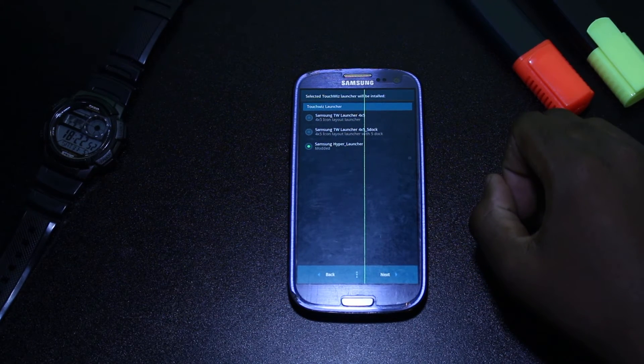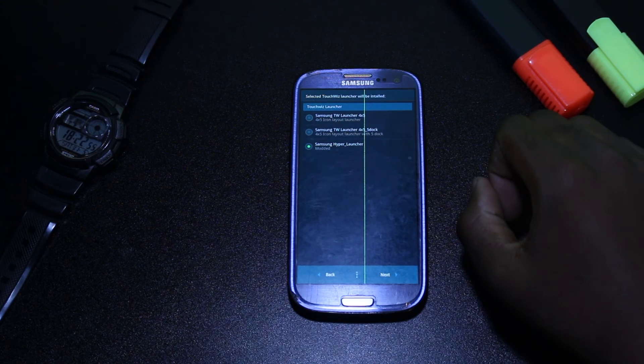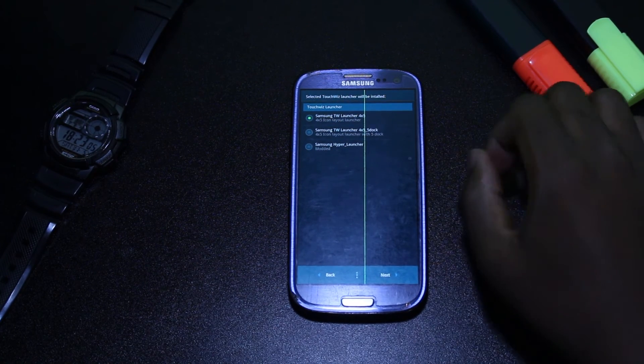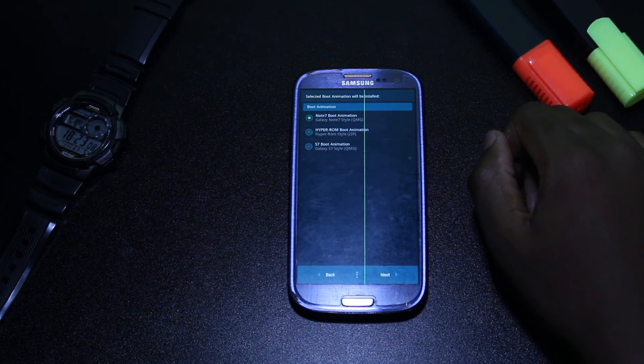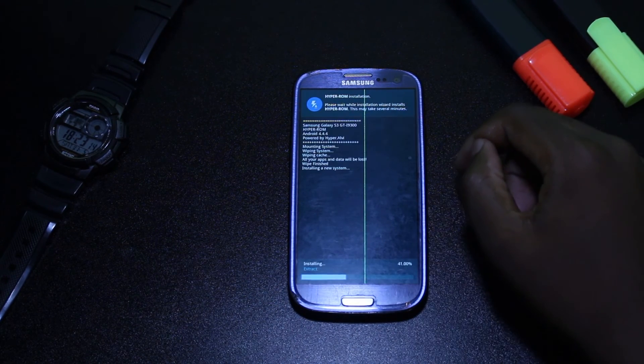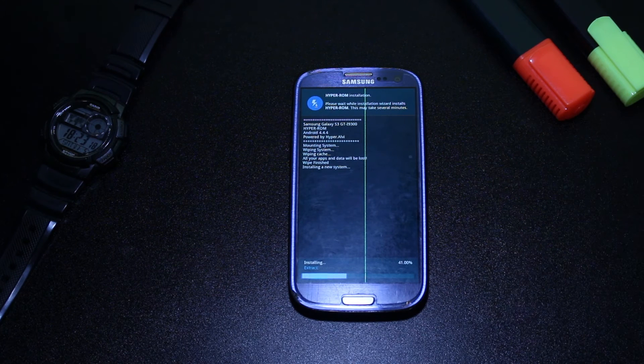I want the TouchWiz launcher and the Note 7 boot animation. This process can take a couple of minutes, so sit back and relax.